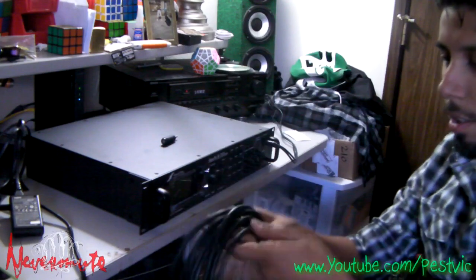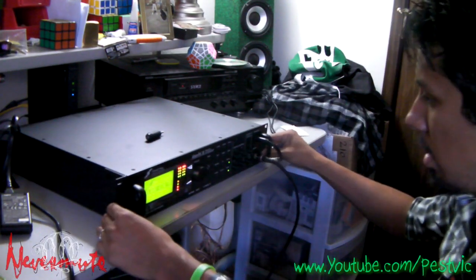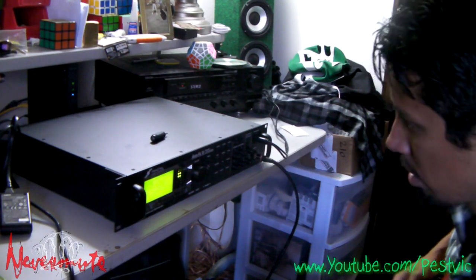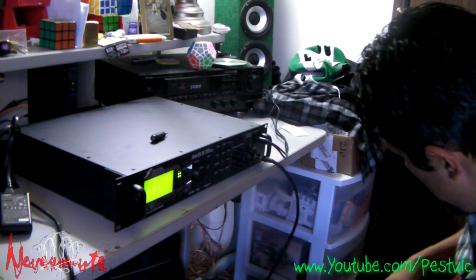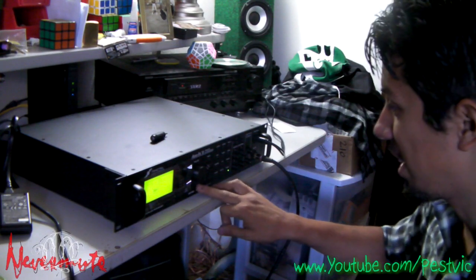All right guys, let's do the first startup — and we're off! Very cool lights. It's going to take some getting used to. Can't even figure out how to get out of the tuner.